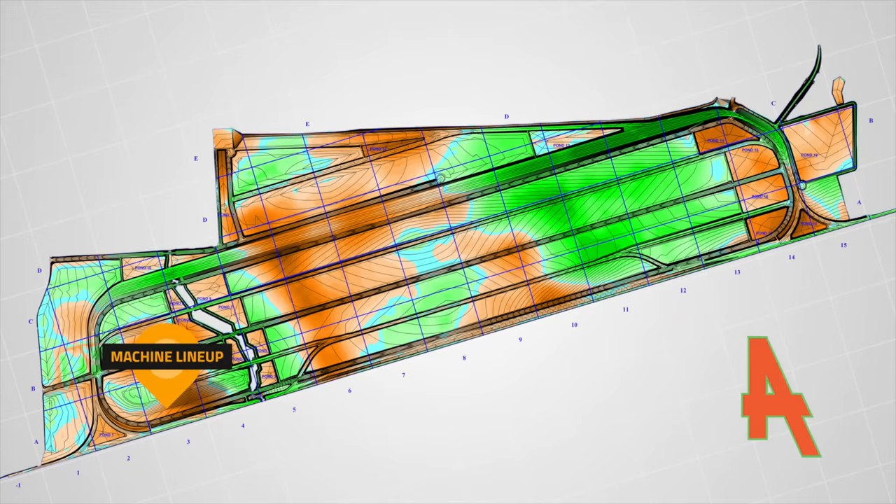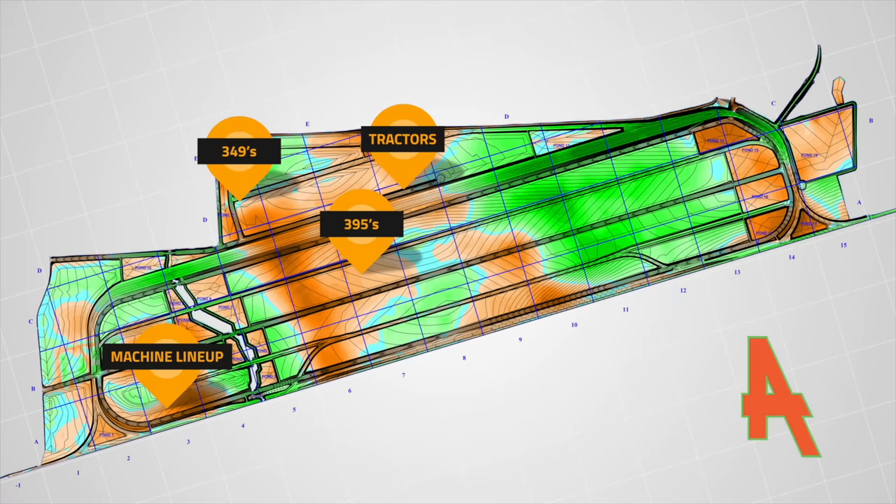Looking at the site map: the 395 is working right about here. The tractors are somewhere over here. All of the trucks hauling from the 349 and 395 are going to this fill right in here. The scrapers — the 631s — were cutting in this pond on the far side.